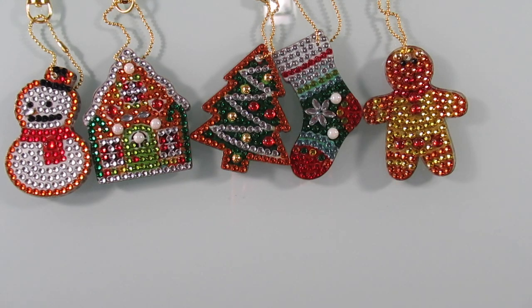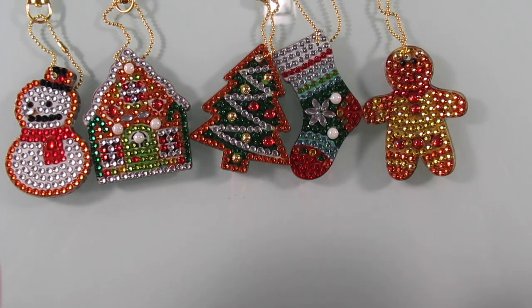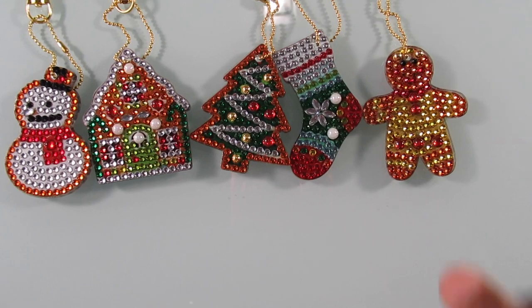So there you have it, you guys — that's all the keychains I have for this video. I'm going to try to get the rest of the keychains I purchased for Christmas done so I can show them before Christmas is over. If I can't, I'll still get them done and show them at a later date. Thank you guys for watching — please like, comment, share, and most importantly subscribe. I'll see you all in tomorrow's video, bye!